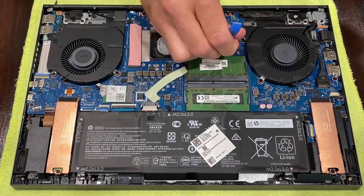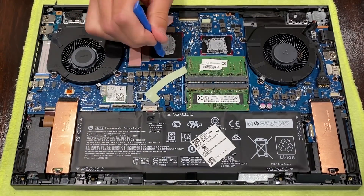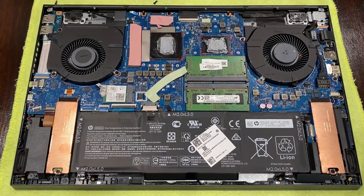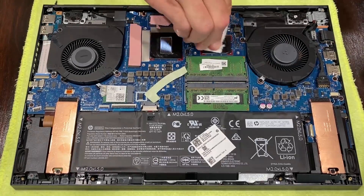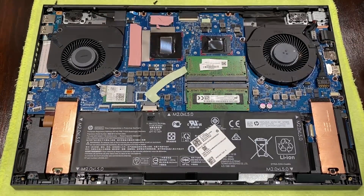After this, remove the old thermal paste with isopropyl alcohol, clean cloths, and paper towels. Take your time, be careful — no need to rush and damage anything. Do the same thing to the heat sink itself as well.